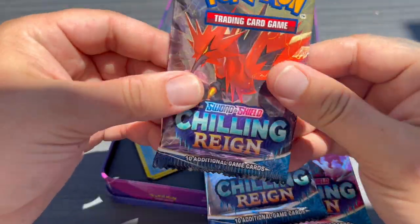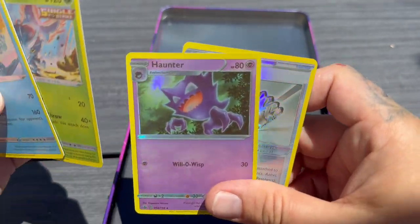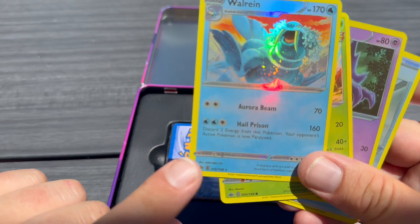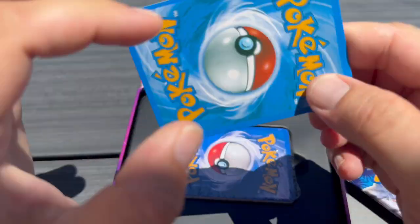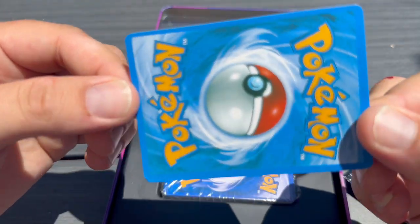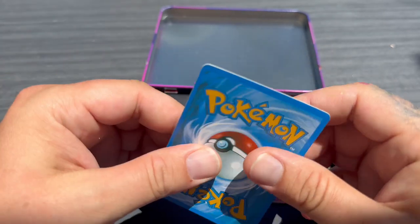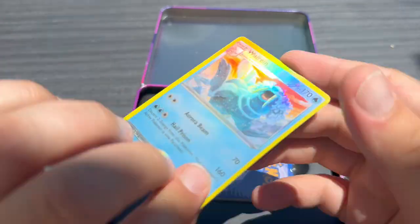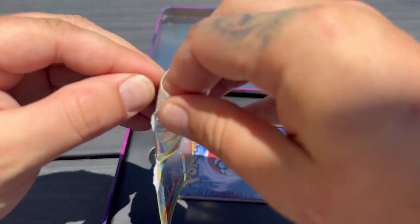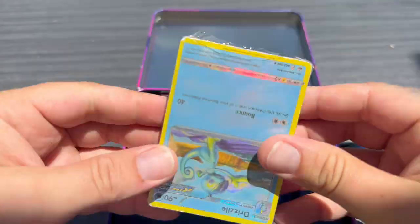One of the reasons you can tell booster packs are fake is this crimp - this jagged edge along the top. They also feel extremely thin and the color is off. Inside we've got a holographic Weezing, a Heracross, a Haunter, and a Crushing Glove. But look - the color is not right, the holographic effect is going across the whole card, and the back color is completely off. They have a glossy feel and they're just not quite thick enough. If you do a tear test you can see that the front literally just pulls off like a sticker.